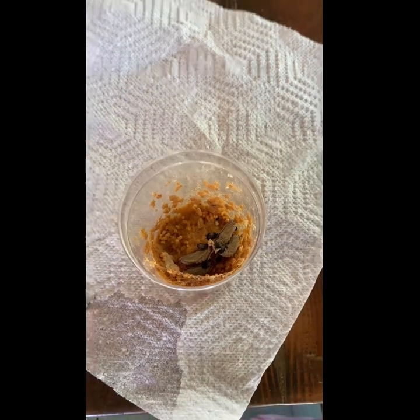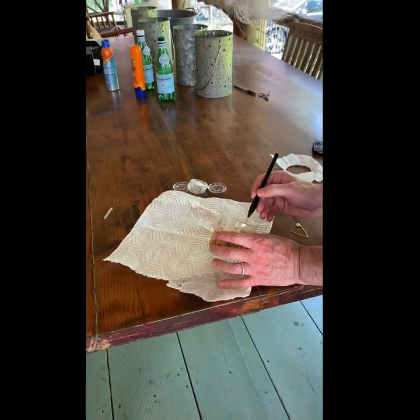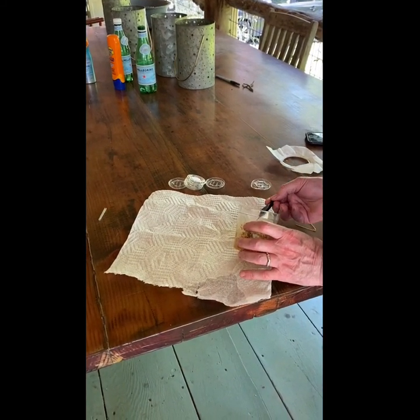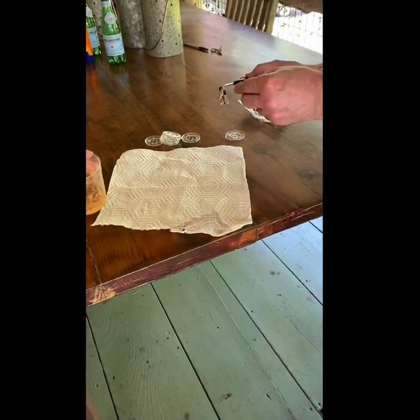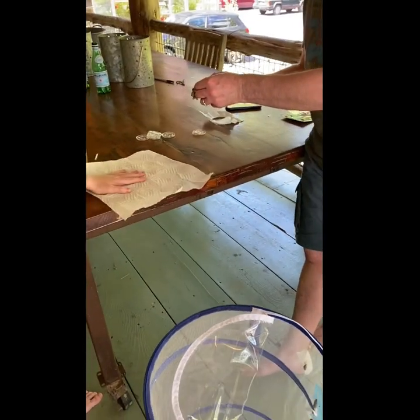Sometimes, after a caterpillar makes their chrysalis, the chrysalis falls off of the mask, the tissue paper, the lid — whatever they made their chrysalis on. And this will happen. We are lucky enough because I think there's a thread that we can pin to the cage. If that is the case, take the thread and safety pin it to the cage — either attach it to another thing or just put it on the cage. There's one in here that isn't attached to that thread. If that is the case, you take a paper towel, lay it on the bottom, and then lay the chrysalis on the paper towel.